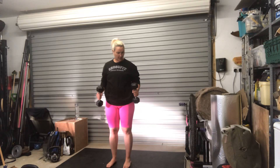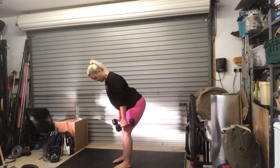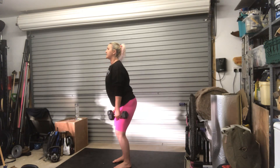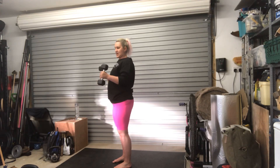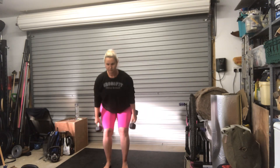For the hang power cleans with dumbbells, push your hips back, stick your butt out and lean over until the weight comes to your knees. Nice and controlled through your core, have a little look up, then drive up through your legs all the way until you stand right up. The dumbbells come up and around, and you drop slightly under them so they land on your shoulders. So it's: up, drop, stand. That's your hang power clean.